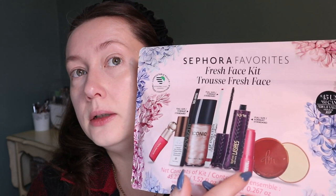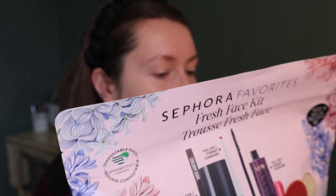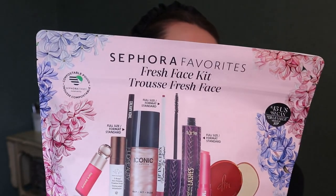I thought this was a nice mixture of things. There are some I've been wanting to try and some I already know I like, like the Rare Beauty blush, the Iconic London setting spray, Tarte Lights Camera Lashes — I remember really liking that mascara — and a Makeup by Mario Plumping Lip Serum in a shade I don't have, which is good because it's a mini.